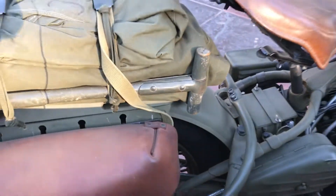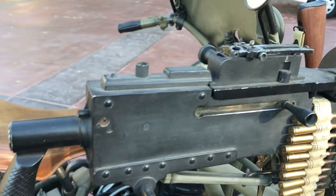Still running six volt. And again, this .30 cal is just as cool as can be.